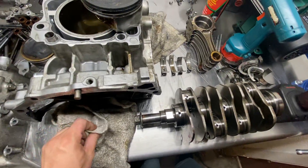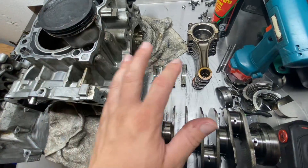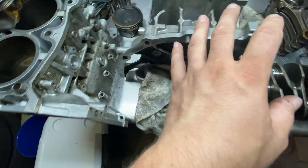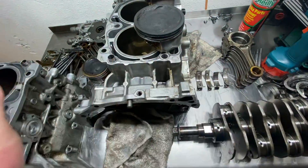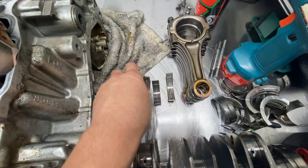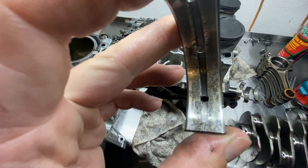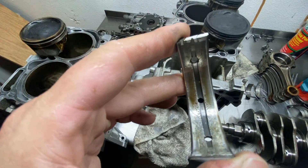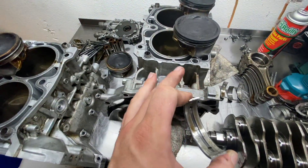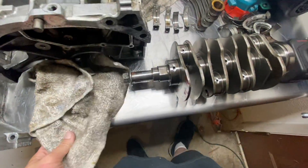These are the main bearings. Usually with detonation the main bearings aren't really going to show you what's going on right away — they will eventually, because everything's going to fail if you keep getting detonation. But what I see here when I look at these bearings is I can tell this motor's been run low on oil. It's definitely started getting tight and locking up, because obviously we're burning a ton of oil with these pistons being broken. At one point this engine ran low on oil — that's what that tells me.